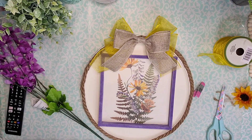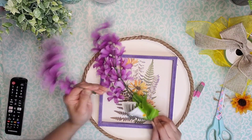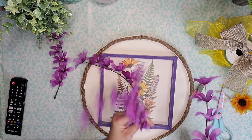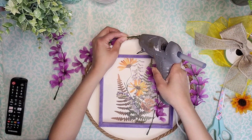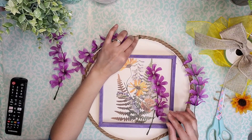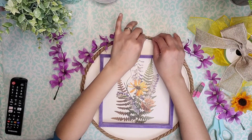Here I'm re-measuring to make sure that's the perfect size, and it is, so I'm going to put that bow to the side. Then I'm going to take some of these florals that I got from Dollar Tree — I'm just removing the little pieces of the stems — and I'm going to glue them to the top of my pizza pan round, gluing two pieces on each side using some hot glue.